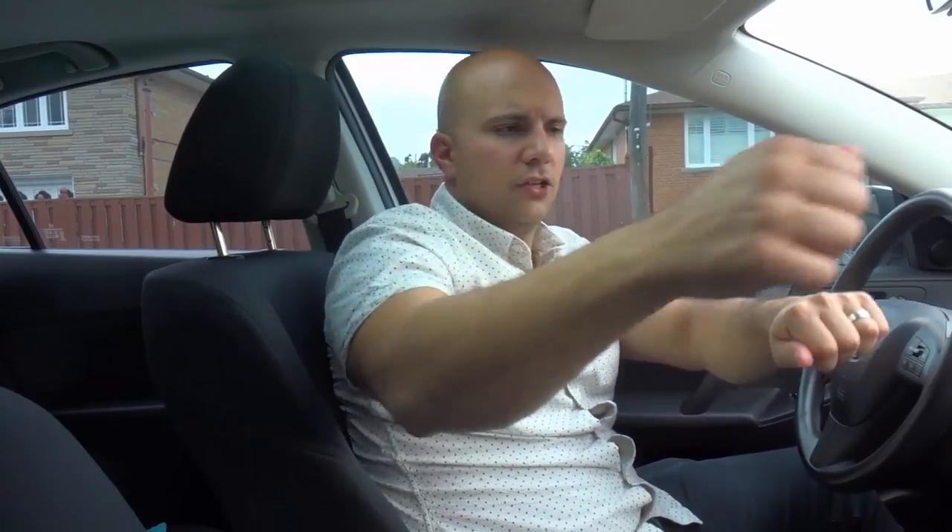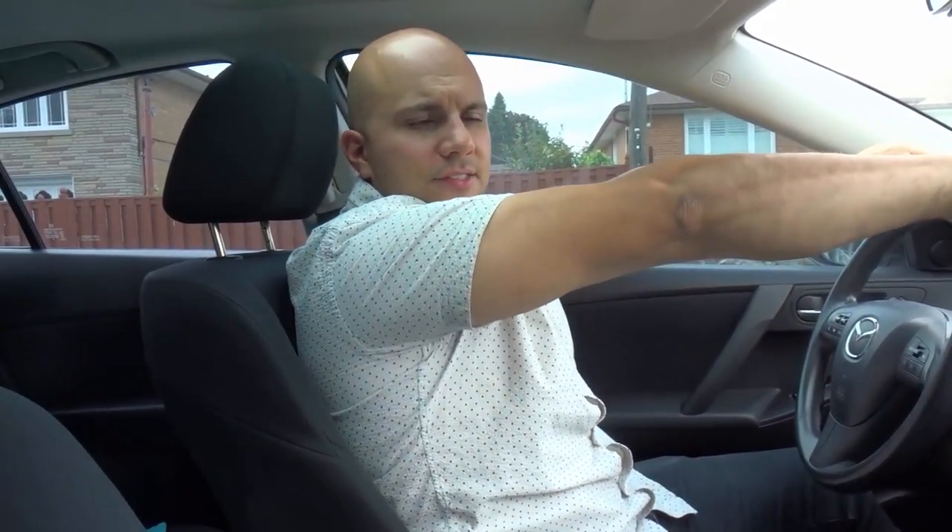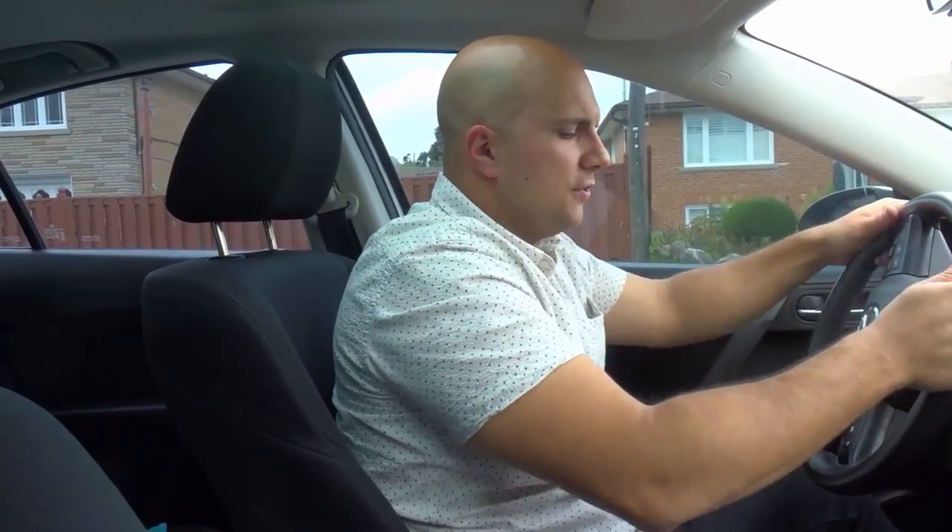The last thing is a shoulder and wrist rotation. Bring your hands straight out and rotate your wrists as much as you can. The reason we do that is because when you steer — whether one-handed, hand-over-hand, or push-pull — your wrists and shoulders are rotating. So you want to get these muscles ready for what's coming when you're driving.